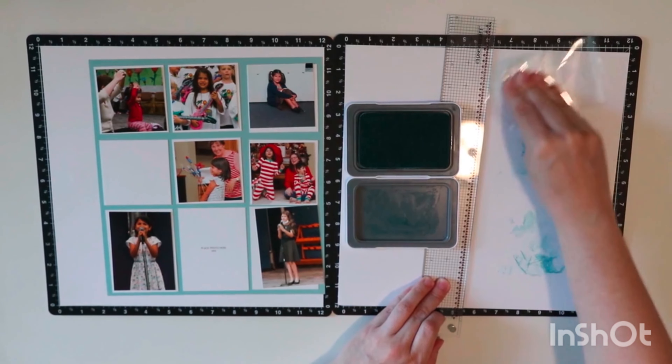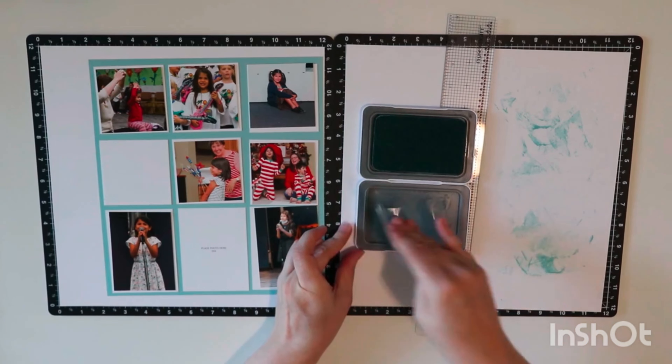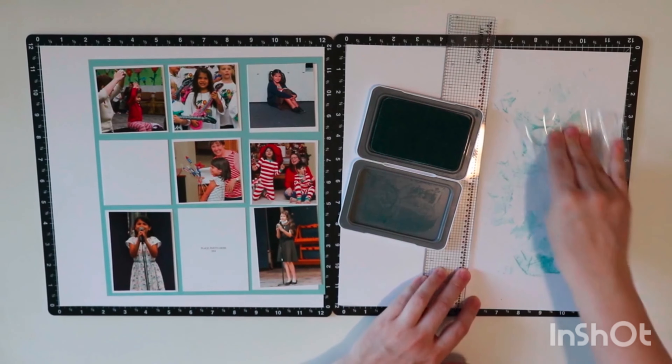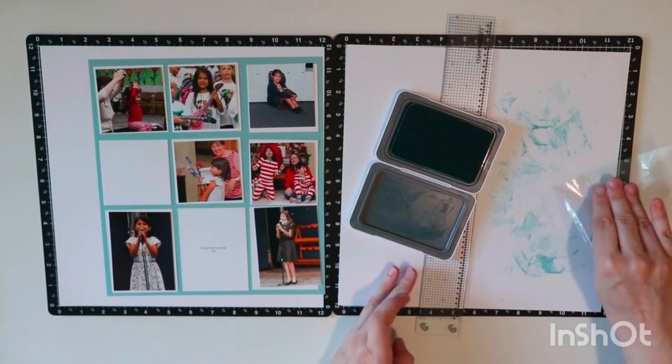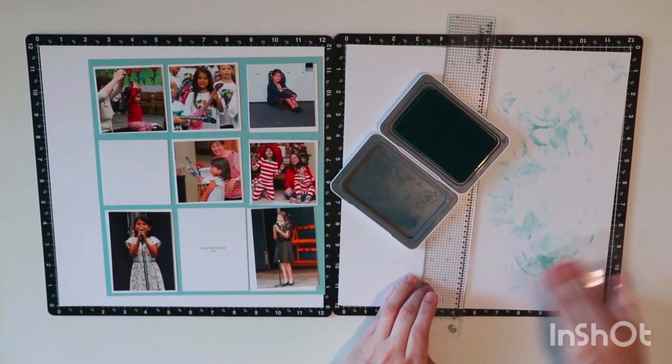I do two different kinds of motions — one where I'm just rubbing it on, and then some pouncing as well. When I did this last night I started getting fingerprints almost where you could see where my fingers went down on the paper, so I had to watch out for that. It's one of those things you figure out as you go.